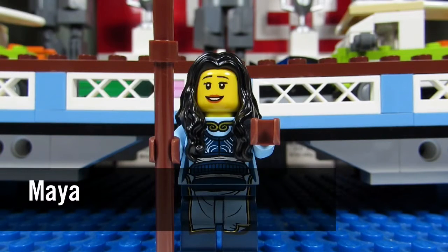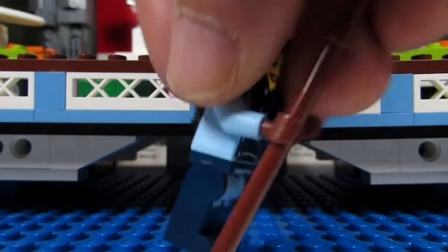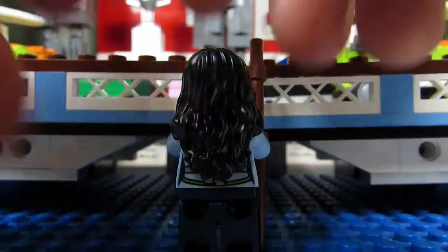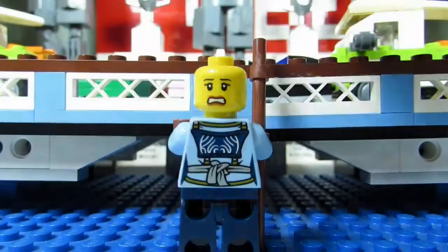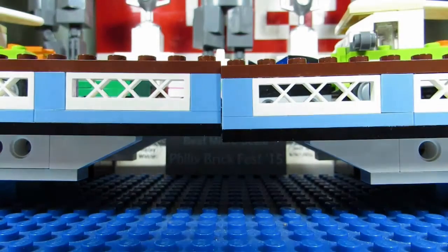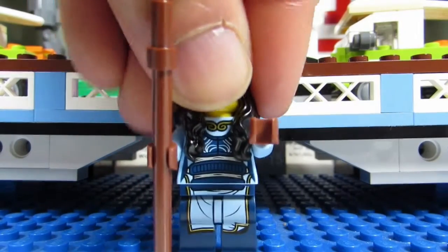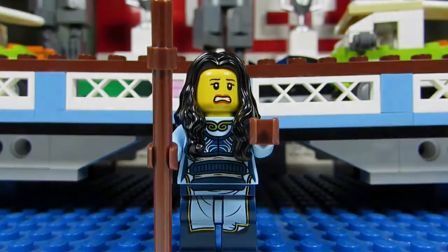The next minifigure is Maya, the mom of Kai and Nia — she was the elemental master of water, and you can tell from her outfit with a lot of blue representing water. She has an older-type hairpiece in black and some nice brown gloves. From behind you can't really see her back torso, but when you take the hair off you can see the back torso printing and the alternate face. With the alternate face and hair on, Maya has a scared-looking expression.